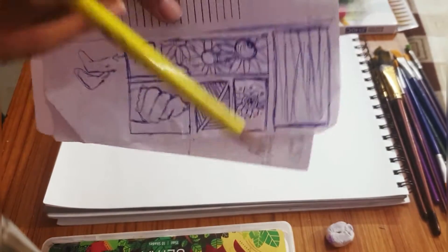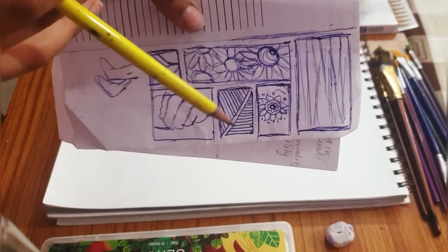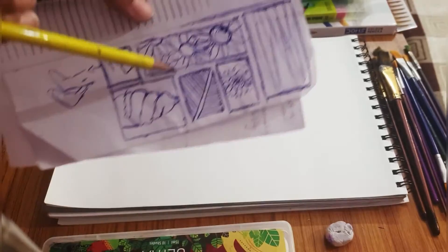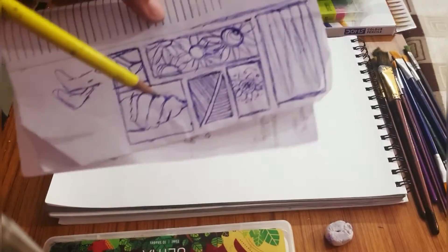This is a very simple sketchbook idea we all can use — whether you're a beginner or anyone else. I'll be telling you guys a few tips so you can do it well.